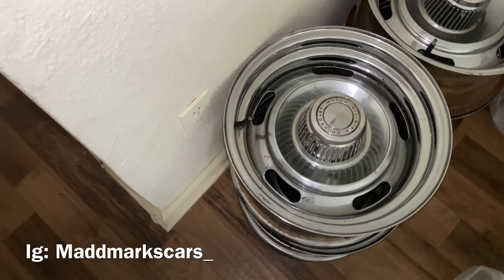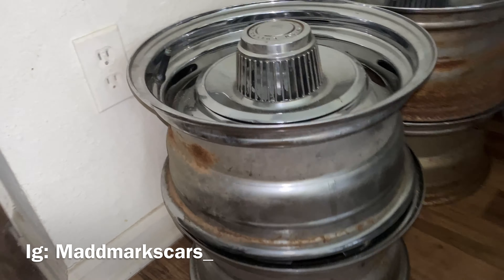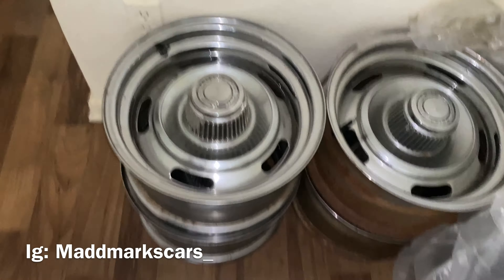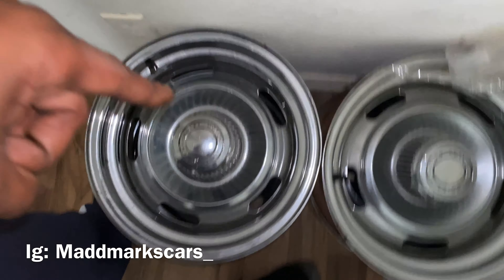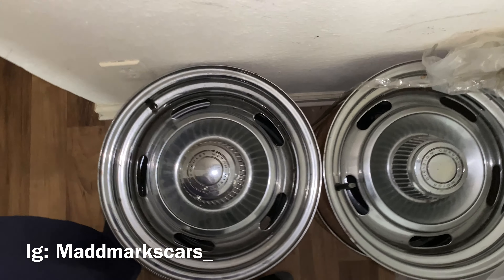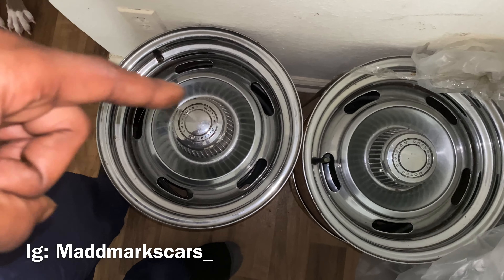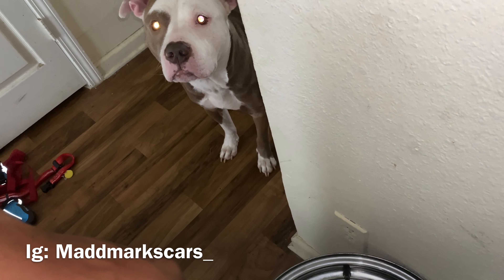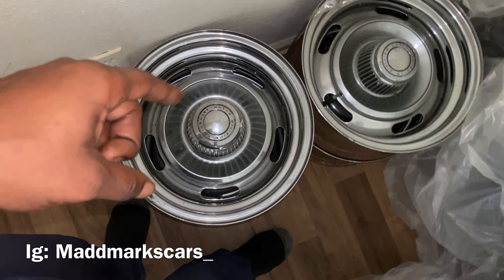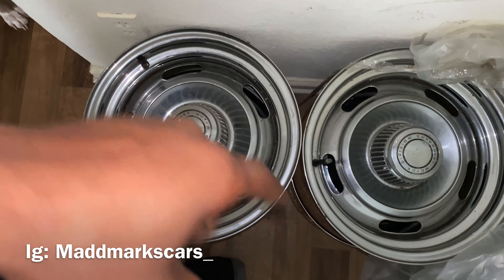They're not half bad, man. They just need to be re-dipped. Got to go get them re-dipped. These are going on the box, y'all, as soon as I get done with the paint. Then I'm going to ride with those on them for a little while, because I'm going to get my money's worth on these. I'm going to ride them a little while, then take them out and throw some other wheels on.